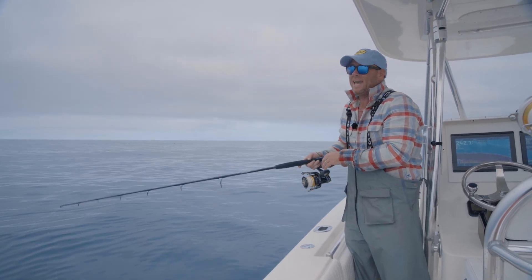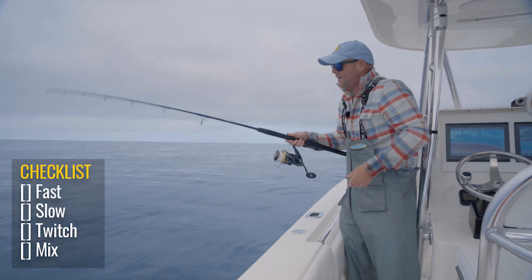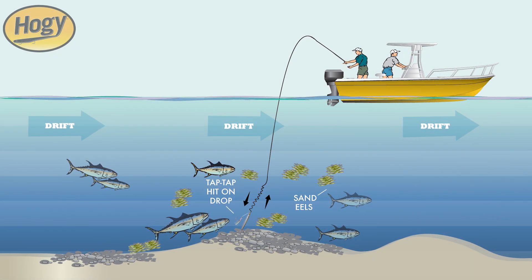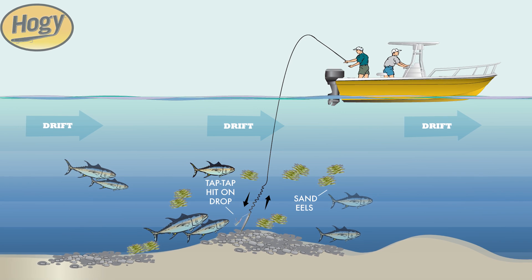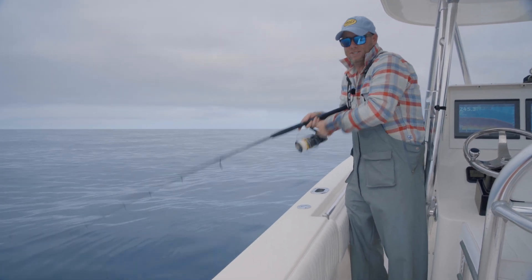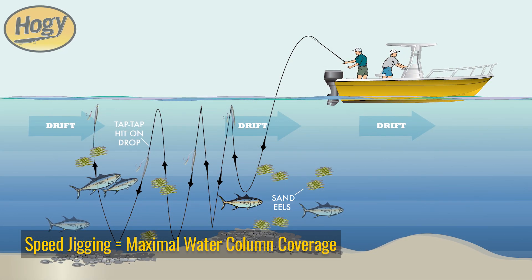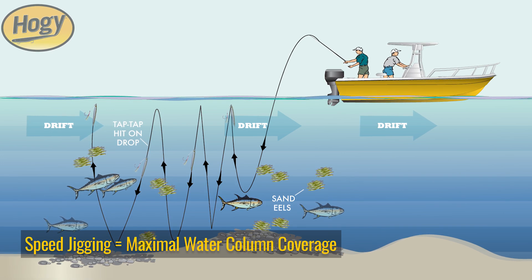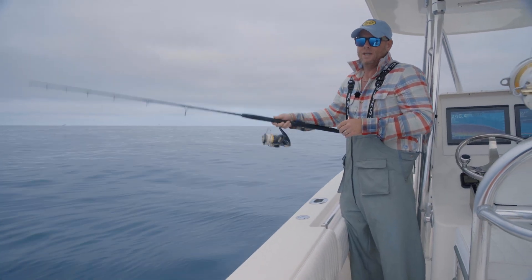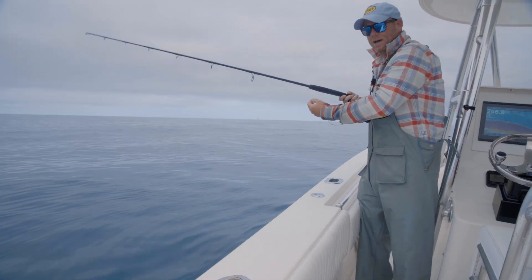You can fish the Hoagie sand eel jig any number of ways — fast, slow, and in between. I just sent this jig to the bottom. I'm going to start with a twitchy retrieve, where I just make that bait dance and dart, fluttering at a very stationary depth. I use this technique primarily when I'm trying to focus my jig at a specific depth. Sometimes I'll follow that with a speed method — pretty much as simple as reeling it up. That gets the jig dancing through the water column, covering all levels. Then I'll go into a modified slow pitch — a long sweeping rise and drop of the jig — and then go right back down to the bottom.